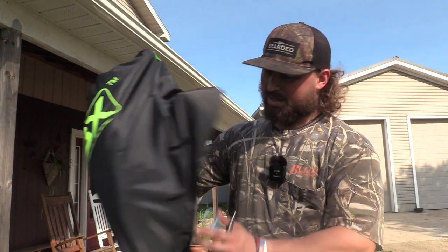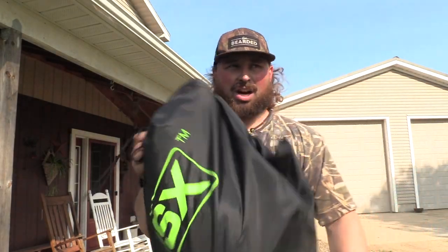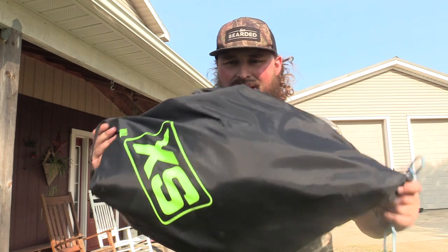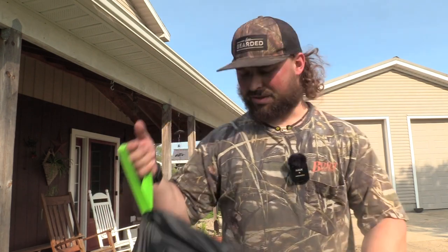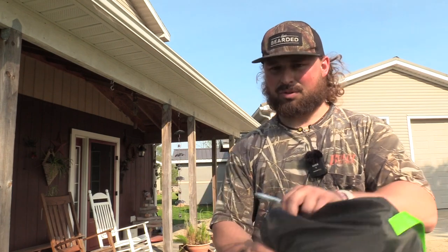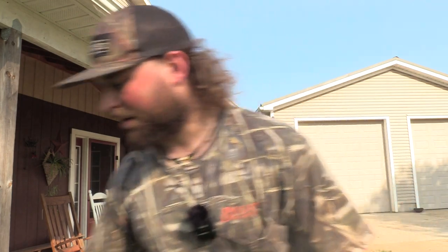I already opened it — this is the bag of the upright hen decoy. They're actually extremely light for being fully flocked, I thought it would be a little heavier, but that's what the bag looks like. The only carry strap I see is this right here, so it looks like that's just how you carry them. I will say there is padding in here, so at least they ship decoys that are flocked with care.